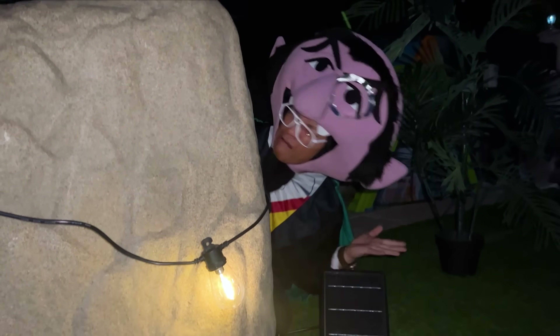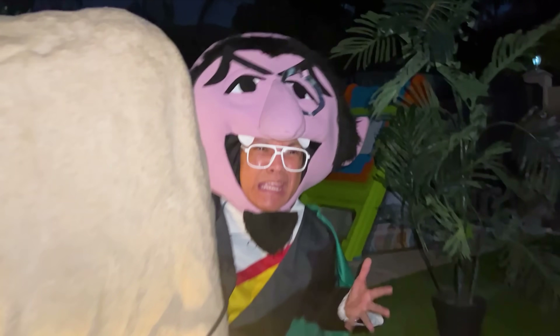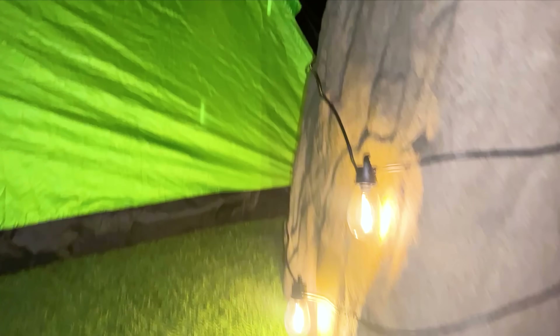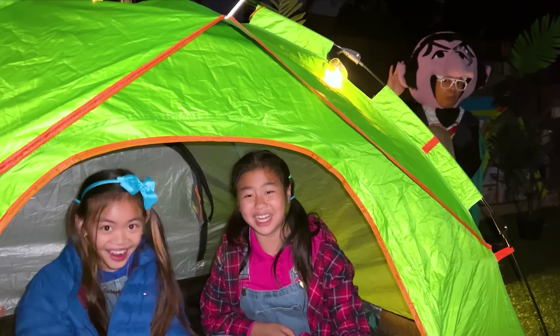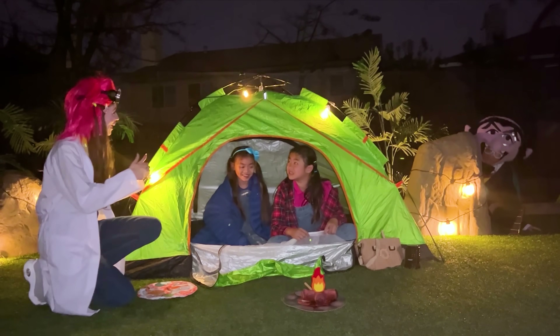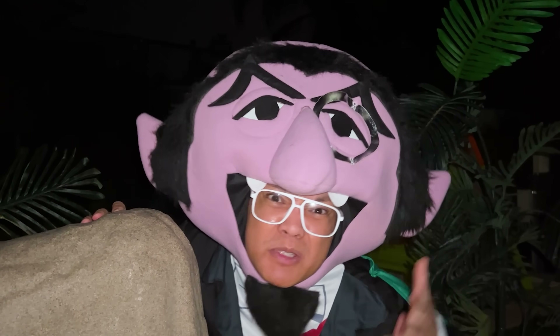Wow! It's even bright here in the backyard, where it's supposed to be dark! Solar energy is so cool! These energies provide no gas emission, and it reduces most types of air pollution! Wow! Solar and wind energy is so interesting! Auntie, can we have some s'mores now? Sure! I want some s'mores too!